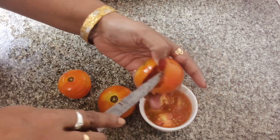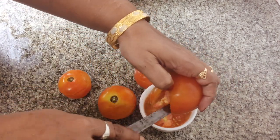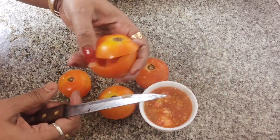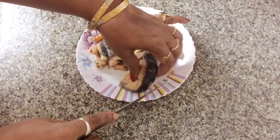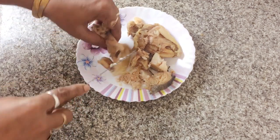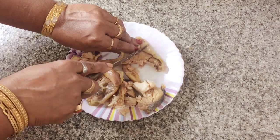To be honest, I don't know how to make it — I only know how to eat it! My mom makes it the best. I convinced her, and she was kind of skeptical about it, but finally she got convinced. So the hands you're seeing are hers. I also thought you might get bored seeing my hands only, so this is for a change.